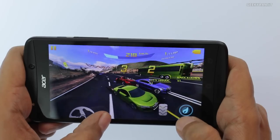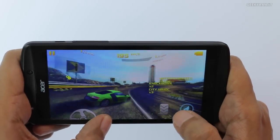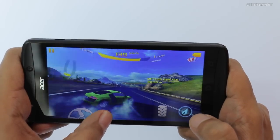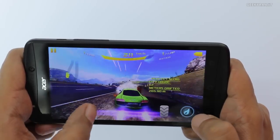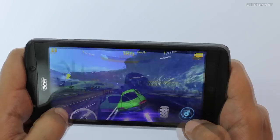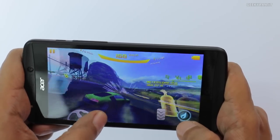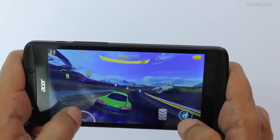One thing to note is that I expected the sound output via the speakers would be a lot louder since it's a front-firing speaker, but it's not very loud — decent but not very loud. In terms of touch response, it's pretty good, and it looks like it's playing this game pretty well.